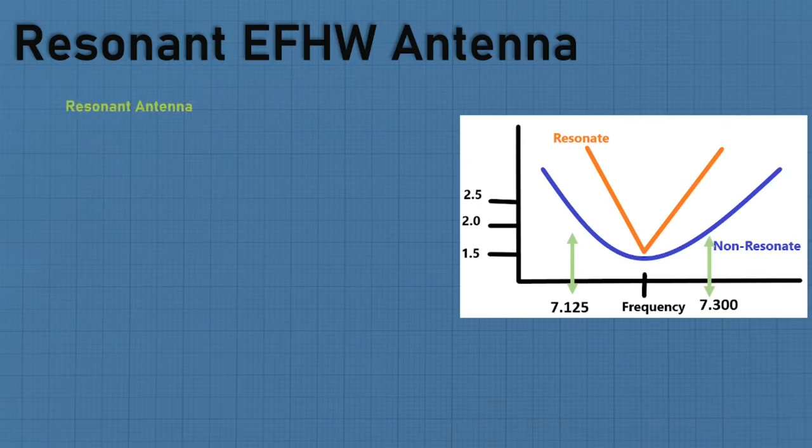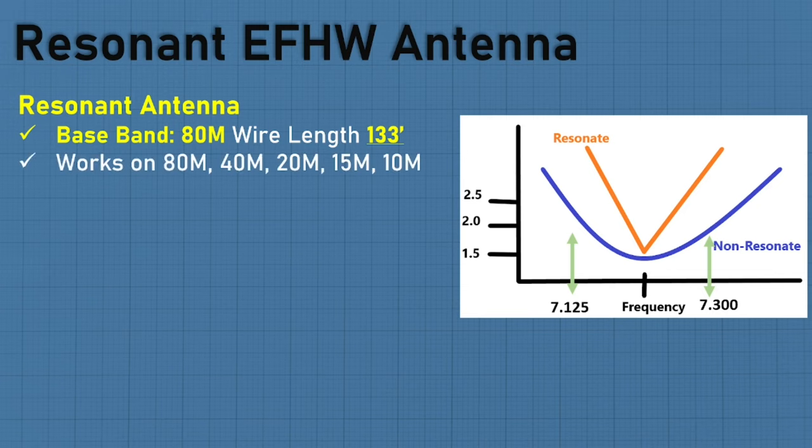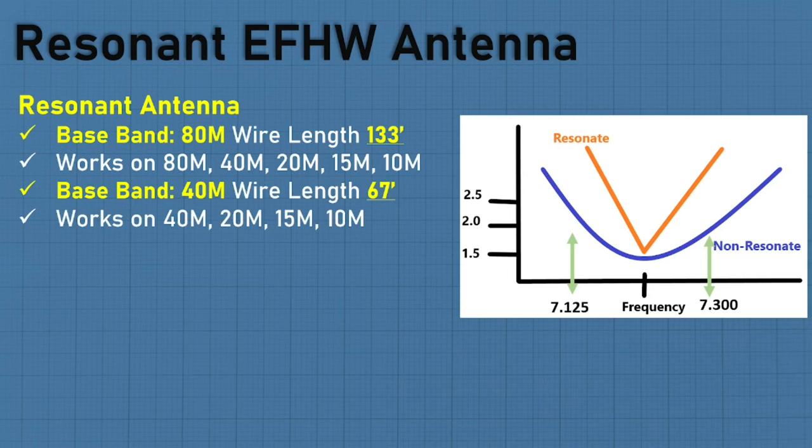Let's talk about a resonant NFED half-wave. You'll hear the term baseband — it's either cut for 80 meter or 40 meter. If it's 80 meter, you get a resonant NFED half-wave antenna 133 feet long, giving you 80, 40, 20, 15, and 10 meters. If the baseband is 40 meters, it's 67 feet and you get 40, 20, 15, and 10 — you don't get the 80.